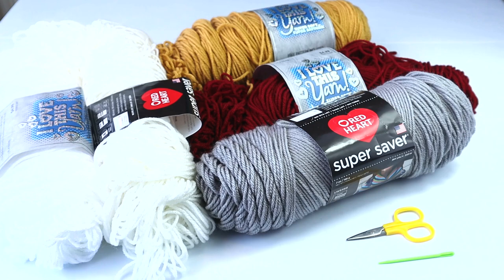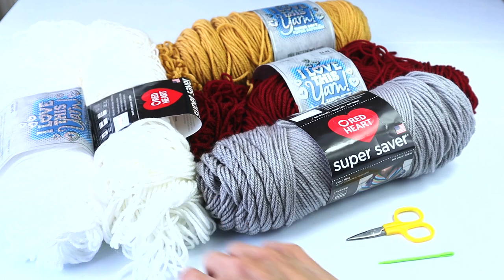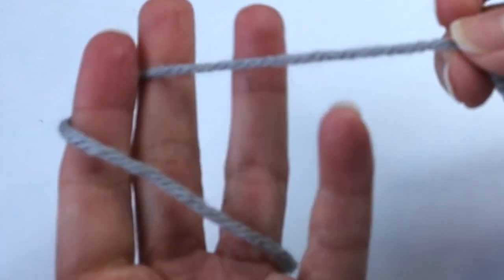I don't buy yarn in advance and then try to work a pattern around it — that makes no sense to me. I come up with a design first, then determine how much yarn I need and go search for it. Since I'm not doing that, I decided to look at my stash of leftovers. I've got a combination of Super Saver, all number four worsted weight, and this is the design I came up with.